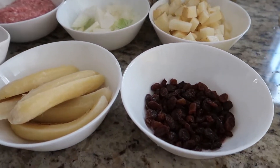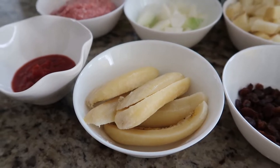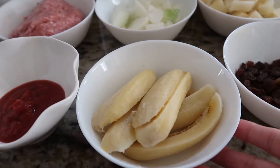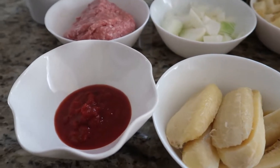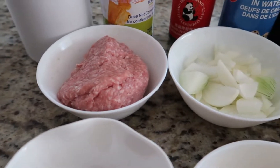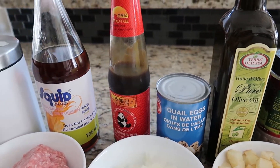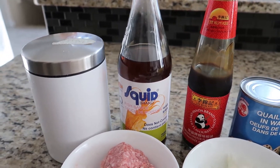To start off I have some raisins. I have saba bananas — I think this is local in the Philippines or in many Southeast Asian countries. Correct me if I'm wrong but this is a sweet banana. I'm gonna fry it and put it on top of my Arroz a la Cubana. I also have tomato sauce, ground pork, onions, potatoes, pepper, olive oil, quail eggs, oyster sauce, fish sauce, or you could use salt and sugar.